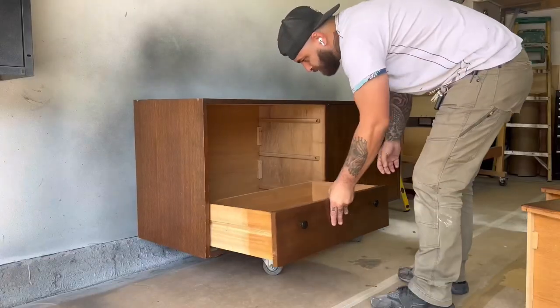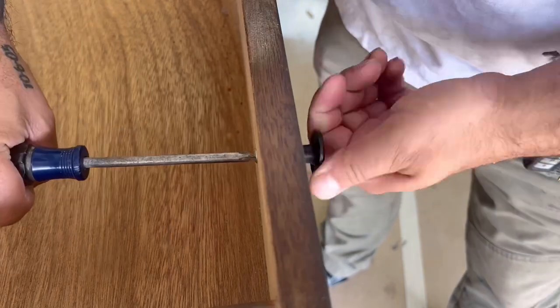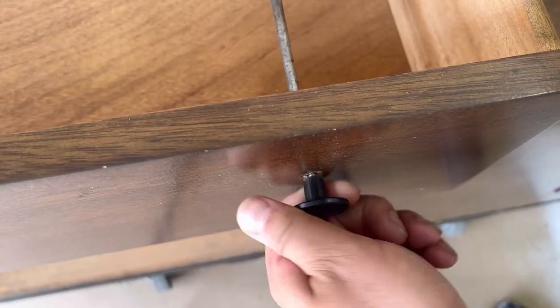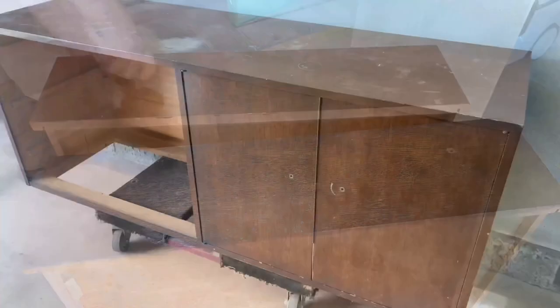Now it's time to remove all the drawers and doors so I can get a good look at the inside, start cleaning it up, and remove all the hardware. I'm going to be creating my own custom hardware for this one because I couldn't find anything online that matched exactly what I wanted and that would cover the holes, which are spaced very far apart.